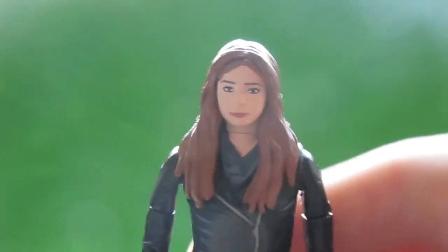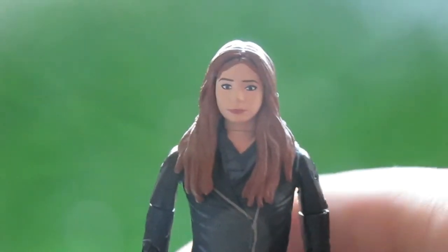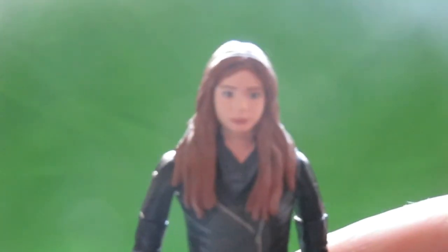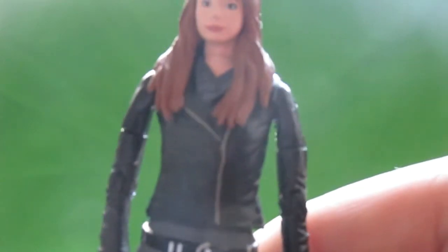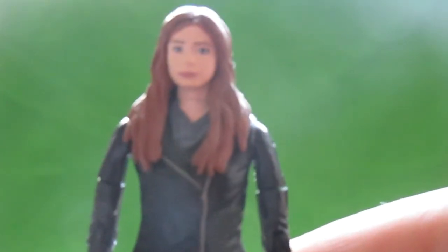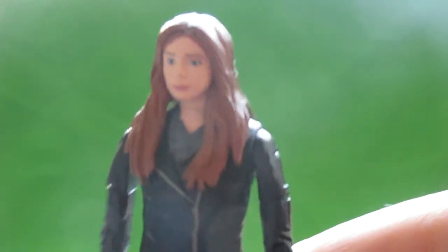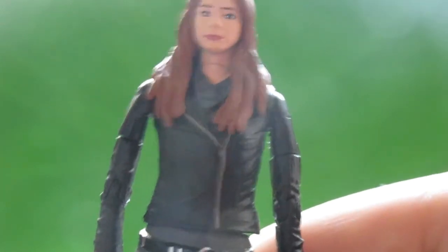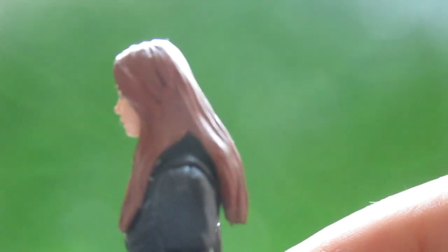Moving down from her head, the eyes are painted well, the nose painted well, and so is the mouth, so the detail is very well done. Moving further down you've got like a little scarf or something — I'm not actually sure what it is. It's a grey t-shirt; it does look green on camera but trust me it is grey. Then obviously you've got her black jacket, and she's got a little pocket on the arm there.